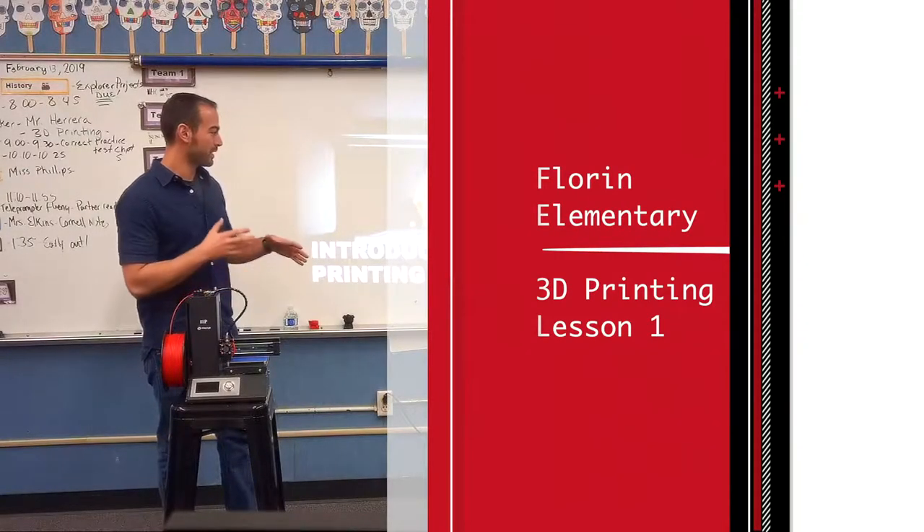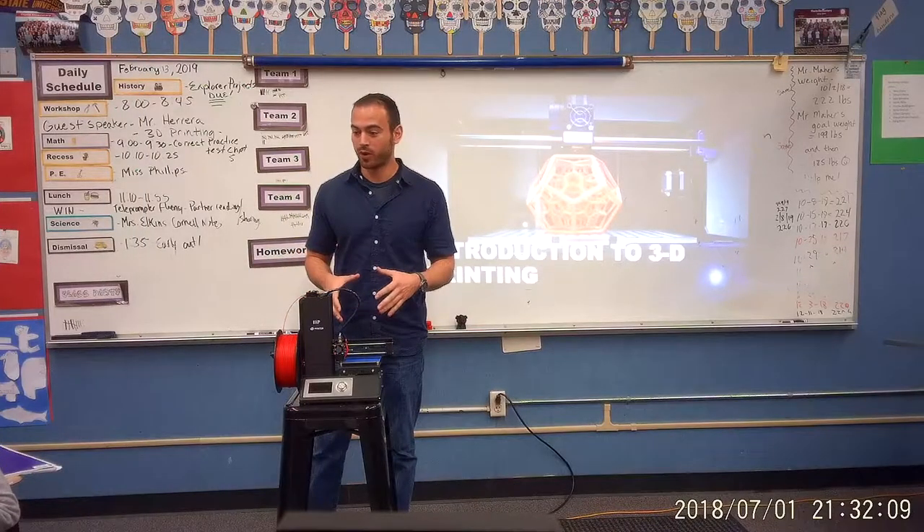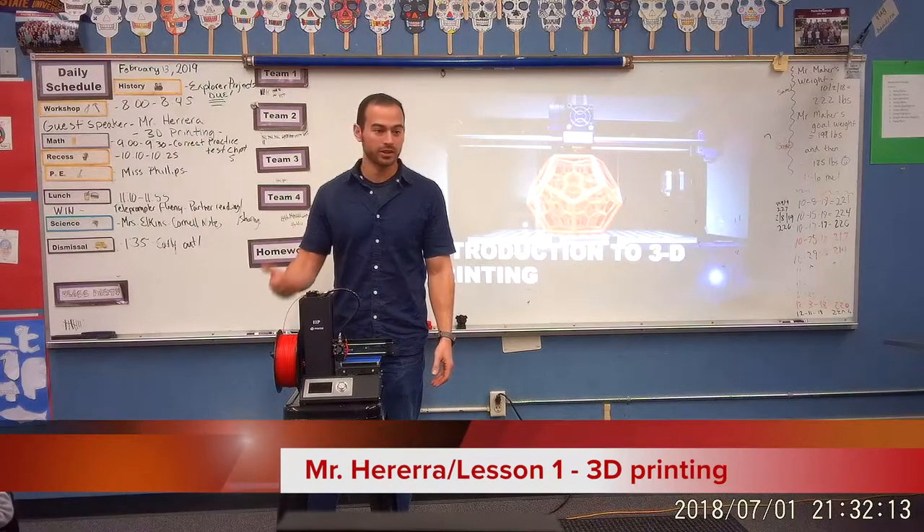I'm here to give you a basic introduction to 3D printing and what we're going to be using the 3D printer for, how to use it, the basic functions of it, and how we're really going to get started with 3D printing.